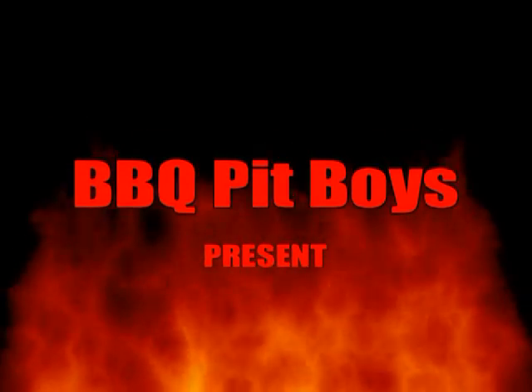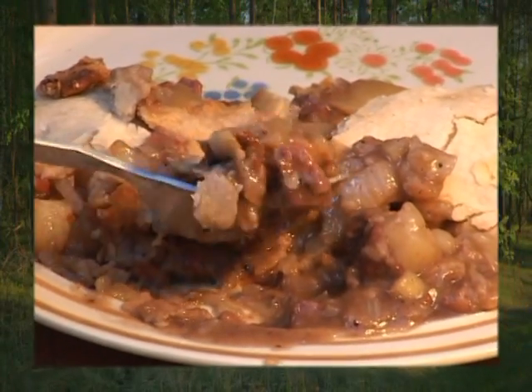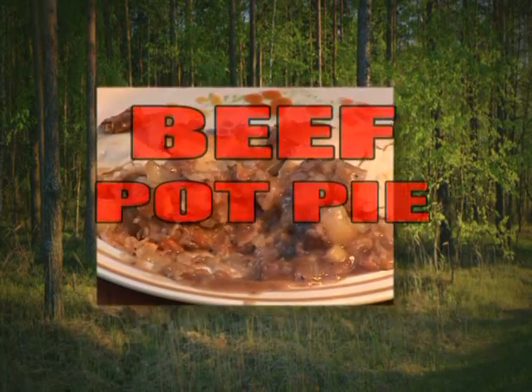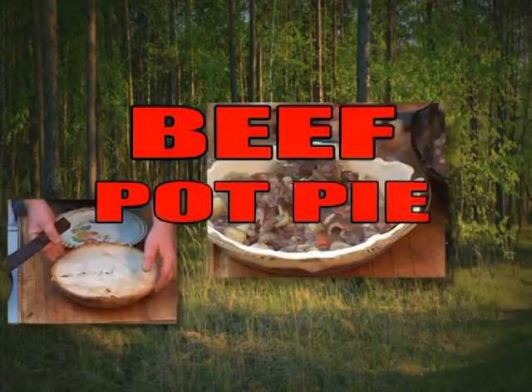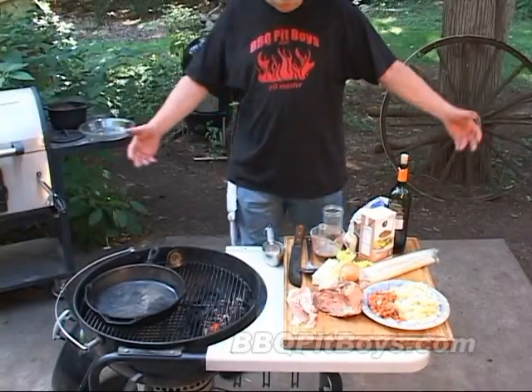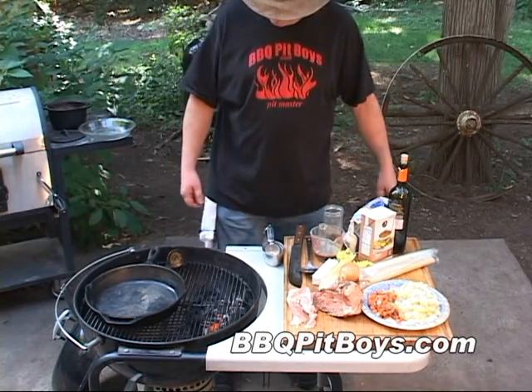I'm going down to the house with sausage. I got my barbecue shoes on. Gonna put me a brat in a red... Welcome to the BBQPitBoys.com. Today we're gonna do a beef pot pie on the grill.